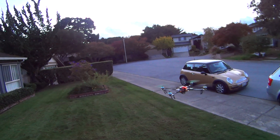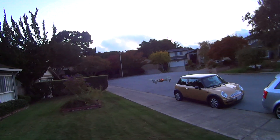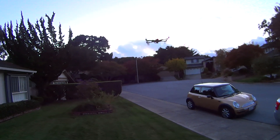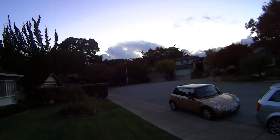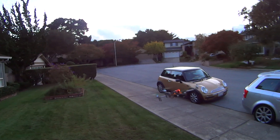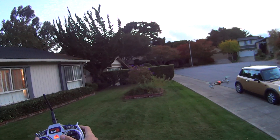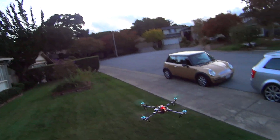Here we go — I'm at 50% throttle, so altitude hold and attitude hold, basically auto-level. I push forward, let go, it levels out. It's only that snappy because the ESC is refreshed so quickly. Look at how fast that is. This is me snapping the controls. Keep in mind this is not GPS, this is just attitude and altitude hold.